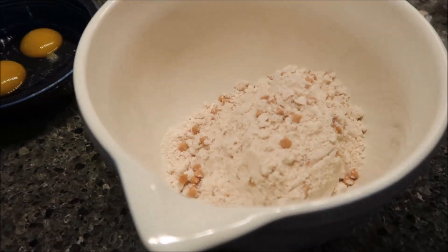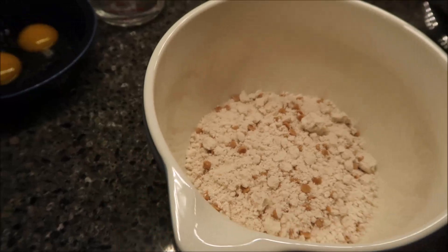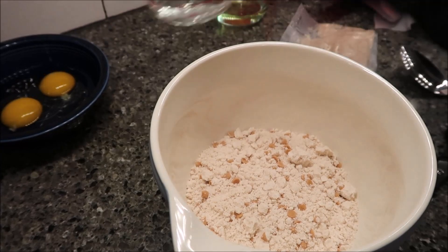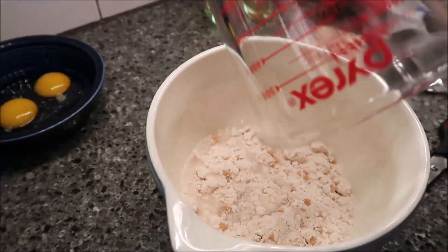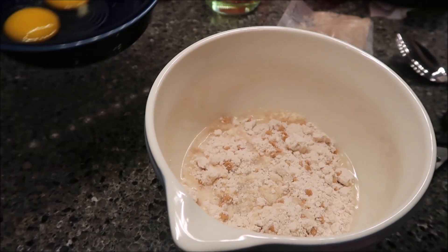You can see all those peanut butter chips in there. I'm going to add all three of my ingredients — my eggs, water, and oil — and stir it until it's just combined. It may be a little lumpy, as the directions said.